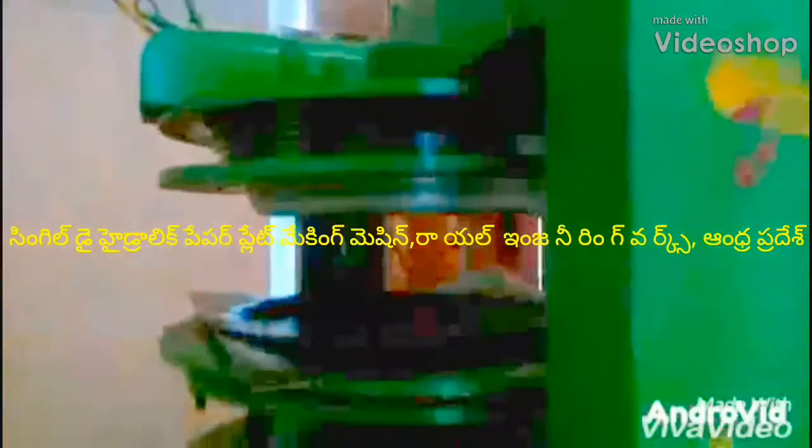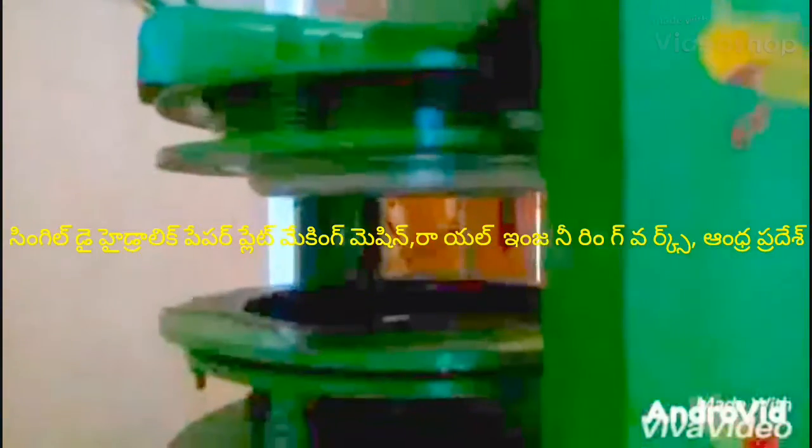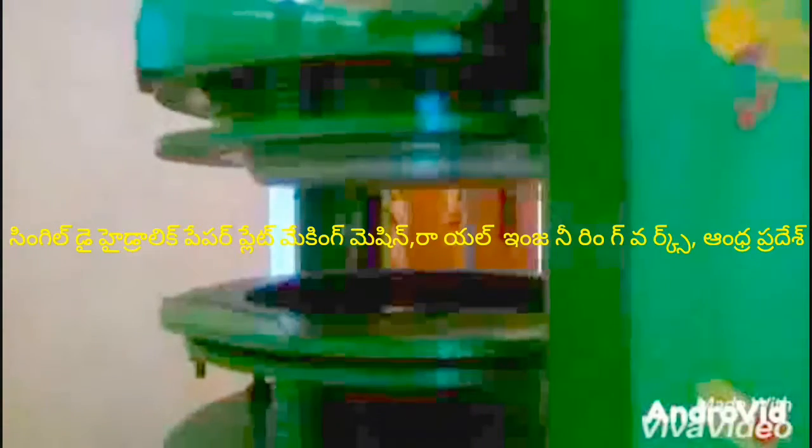Welcome to the Royal Engineering Workshop. In this video, you can see a semi-automatic hydraulic single-die paper plate making machine.